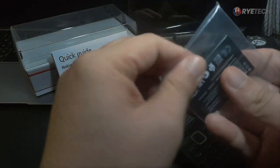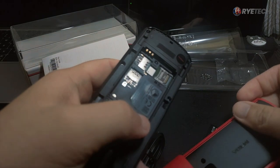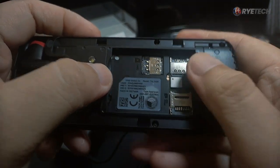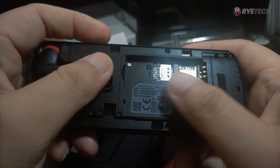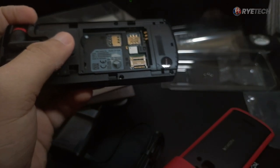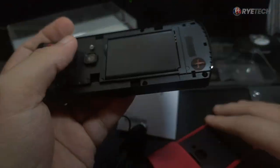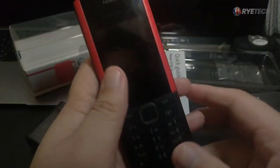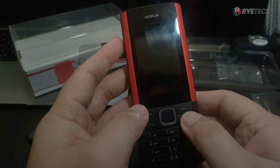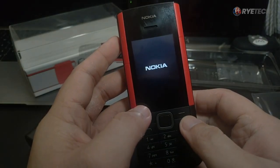Let's take the battery and look at what's inside the Nokia 5710. At the back we have a slot for a micro SD card and two micro SIM trays — dual SIM. We're going to place the battery now — this reminds me of the Nokia phones back in the day. Let's seal that and power on the phone. I'm really excited — it's been a while since I've had a Nokia phone.